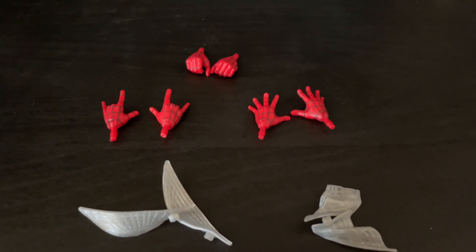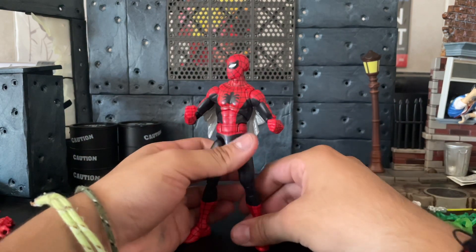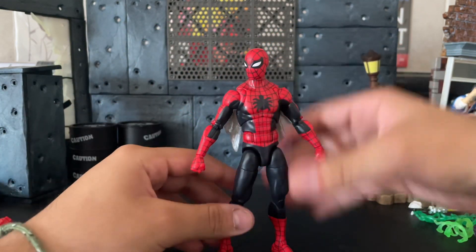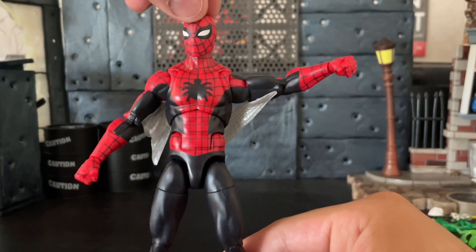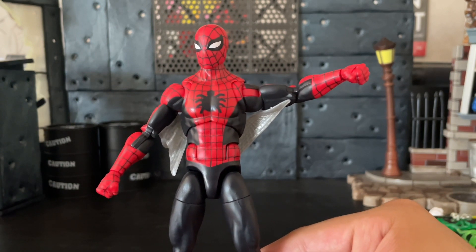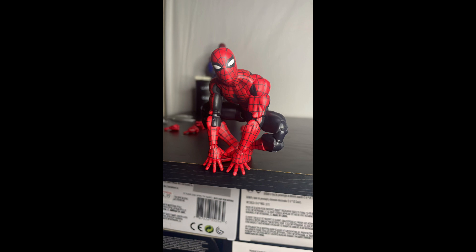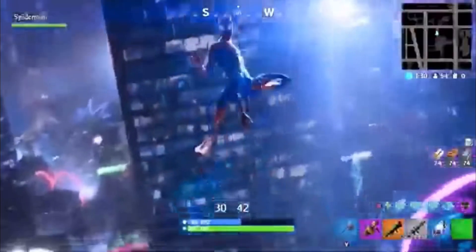For this figure, he actually comes with four web wings, two wall-crawling hands, two fist hands, and two grabbing hands, which is amazing. Here's Spider-Man with the closed webs on his arms — they have a little peg so you plug them in. When the web wings are open it looks like he's gliding, with the web wing extending out. It gives it more flair, but I'm not going to keep it on mine because I like mine without it.